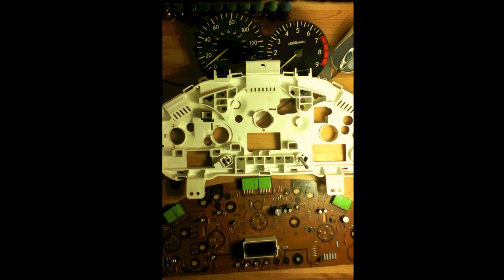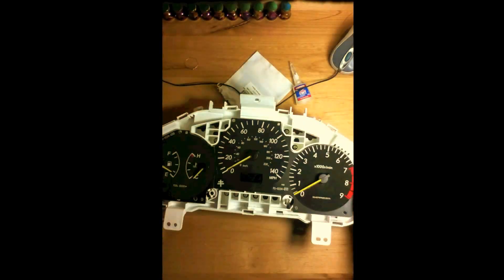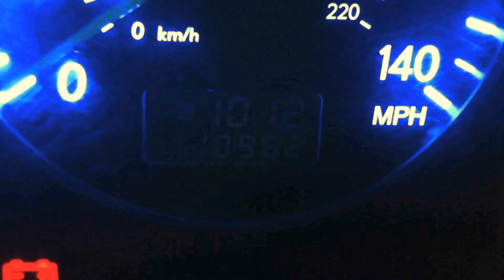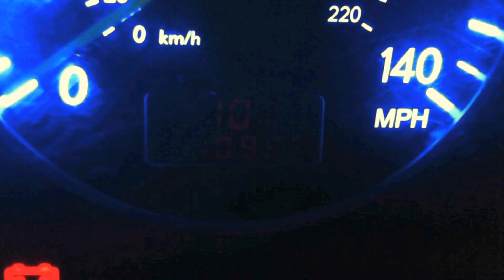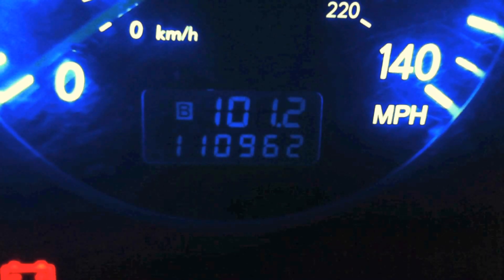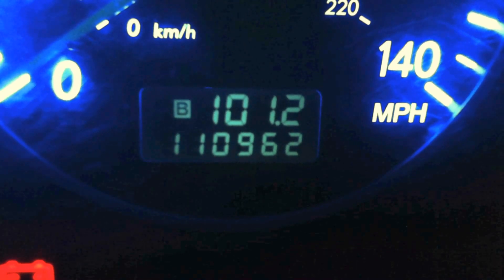To put it back together just do the reverse order you did to take it apart. And there you go, it's all back together. This is what your finished product is going to look like after you did the LED odometer inversion. I already put a light changing bulb on the back of it — you can choose whatever color you want. You can just leave it on one color all the time, or like I said, just cycle through all the colors.